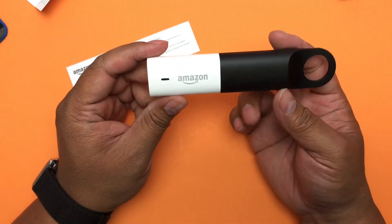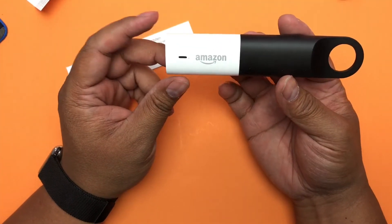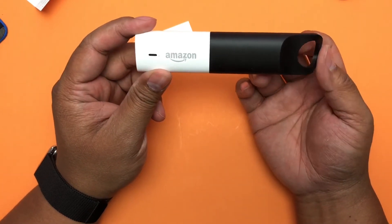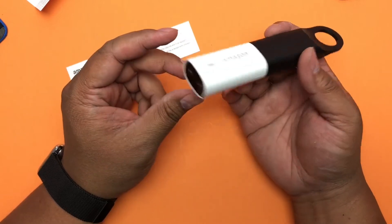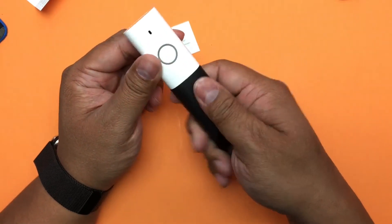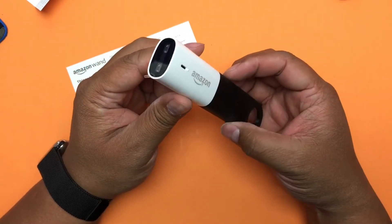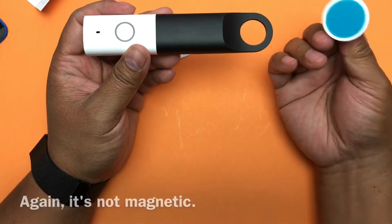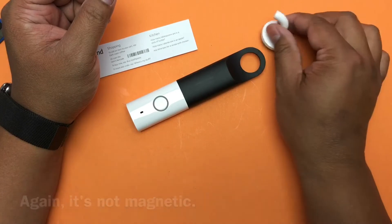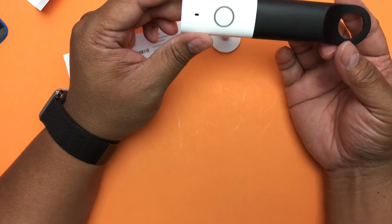If you haven't picked one up yet, I'd actually recommend it because it's free. Otherwise I don't know if I'd pay $20 for this since I already have an Echo Dot in my kitchen. As for positives: it's a nice package, easy to hold with a rubber handle in case your hands are greasy, easy enough to push the button, you don't have to say 'Alexa' and worry about it not listening, and it comes with a hook — I'm assuming it's magnetic.